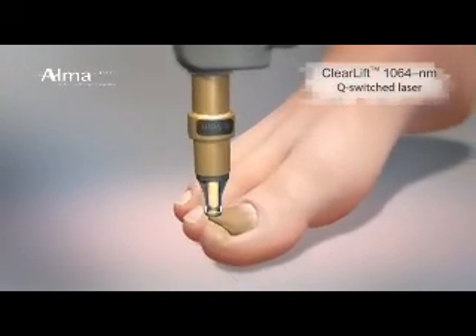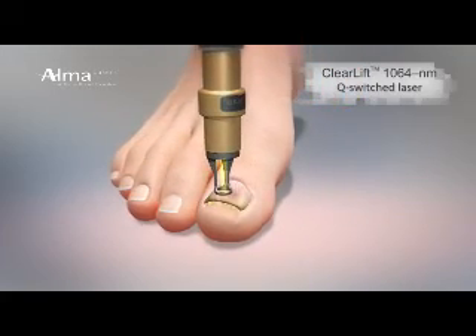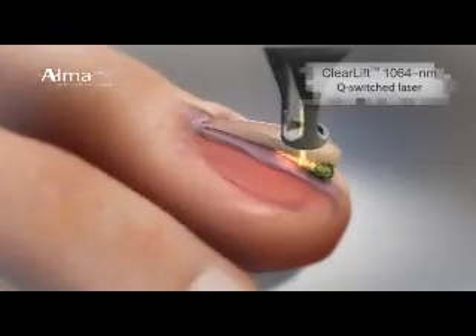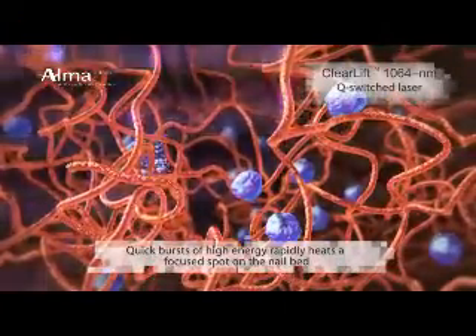ClearLift is an ND YAG 1064 nanometer Q-switched laser. Firing nanosecond bursts, it quickly delivers high energy and heat to the nail bed, killing the yeast organism at a targeted location.